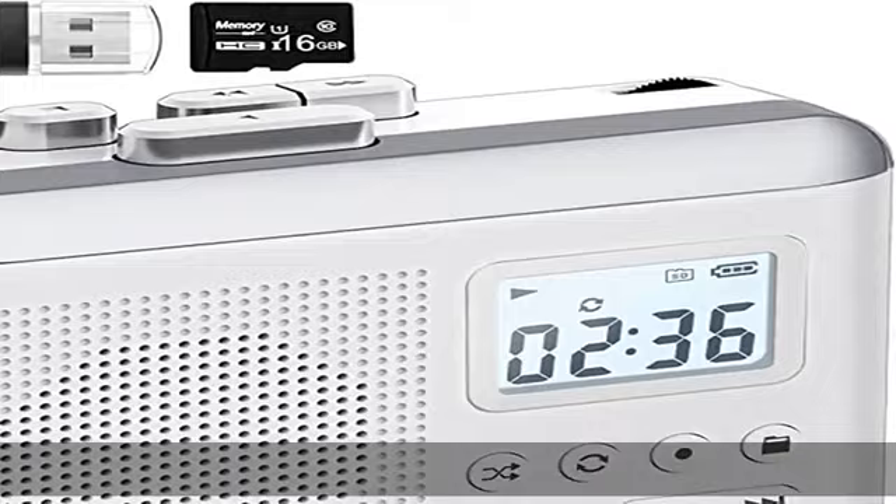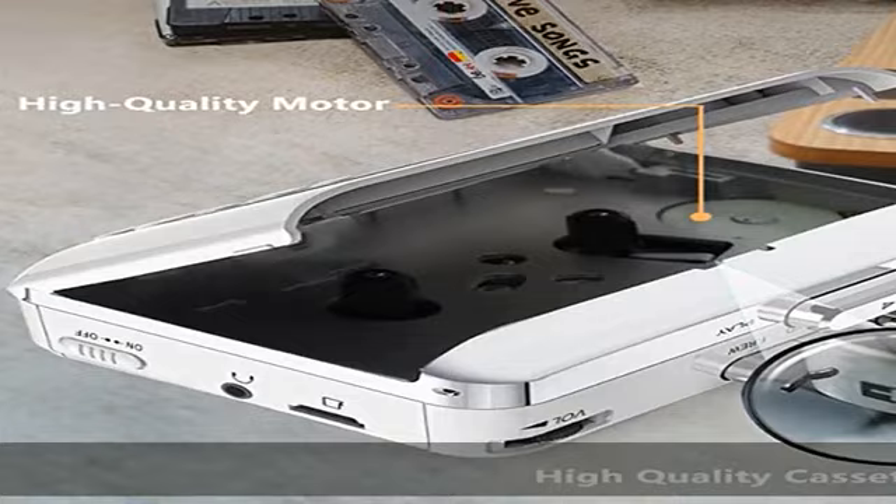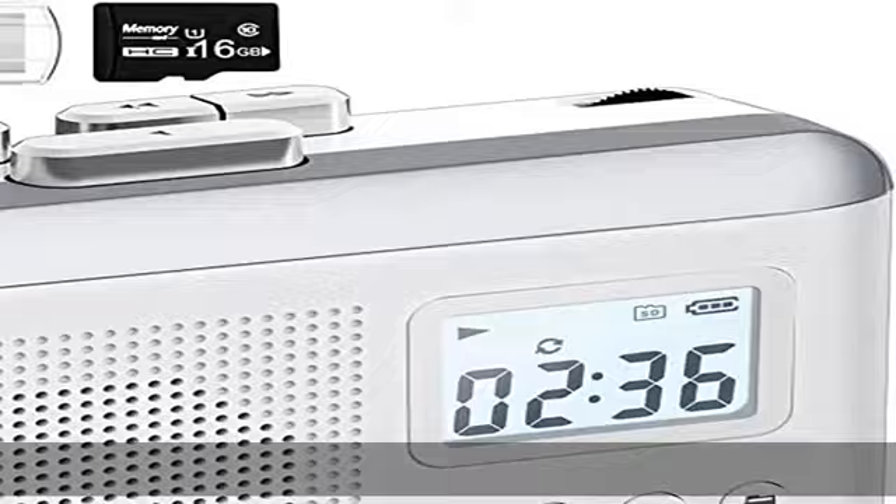1000mAh long battery life — we know that you may be troubled by the power failure of the tape player for a long time, so our cassette music player will help you alleviate this problem. This cassette player has a 1000mAh rechargeable battery, so we don't need to change batteries as often.